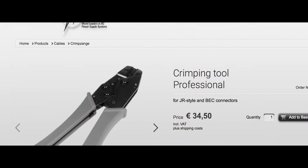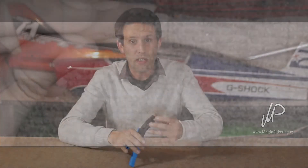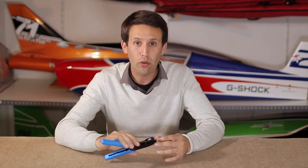So, in my previous tutorial I showed you how to use the Powerbox crimping tool, but at the same time I was using a normal set of pliers to start off the crimping process so that I could then place the wire into the tool itself. Richard at Powerbox kindly sent me a couple of pictures and a short video showing me how you can do it all with just the crimping tool. So, time for an update and show you exactly how to do it with just the one tool.